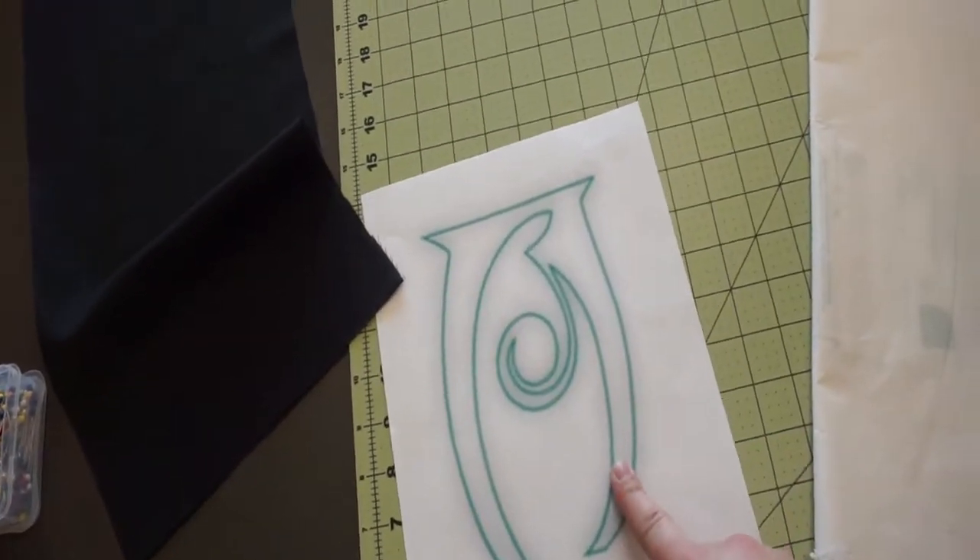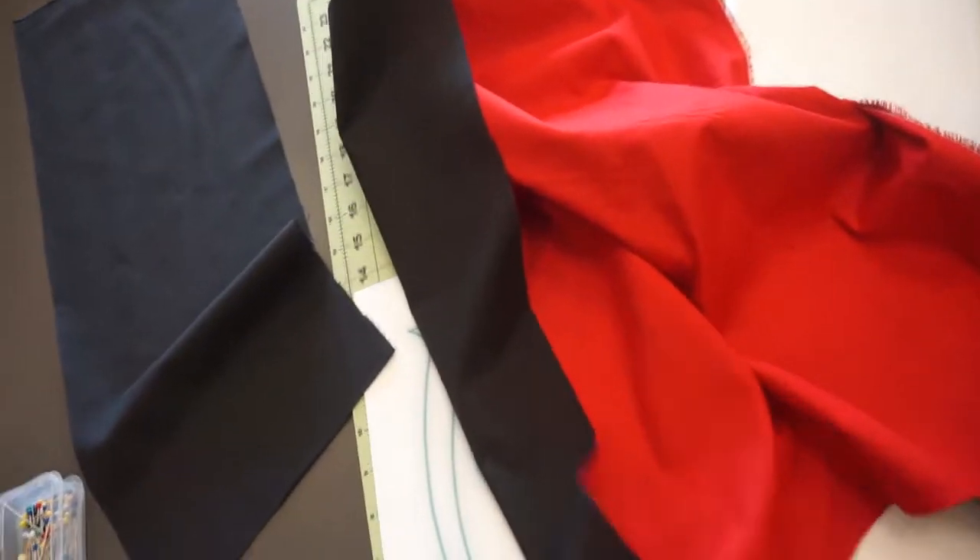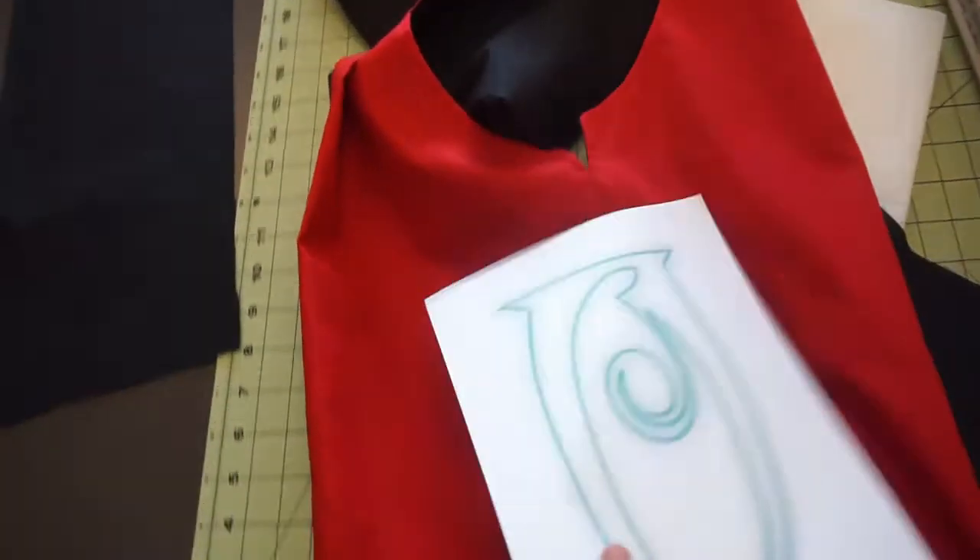For this project, I am using the symbol for conjuration magic from the Elder Scrolls video games. My tabard is a reversible red and black, so I will be using black fabric for the symbol on the red side of my tabard.